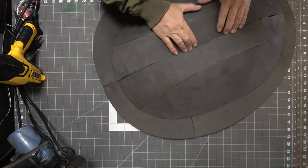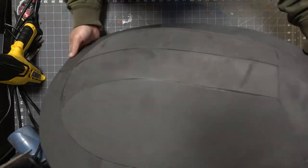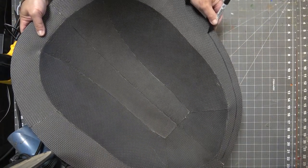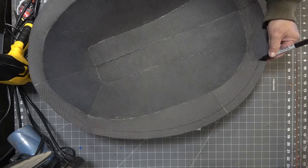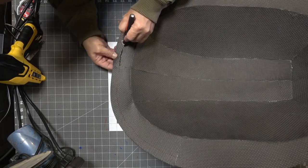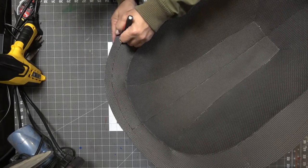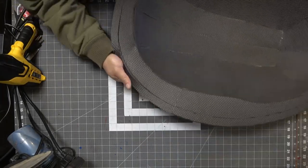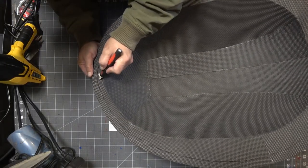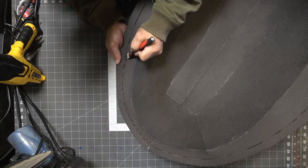Now that the shell is pretty much fully assembled, I'm going to draw a line around the outside with a Sharpie about an inch in. Then I take a razor blade with tape acting as a stopper so I don't cut all the way through, because I'm trying to make a V-groove cut. For the first cut I'm actually cutting straight, and then for the second cut I'm going to cut at an angle.